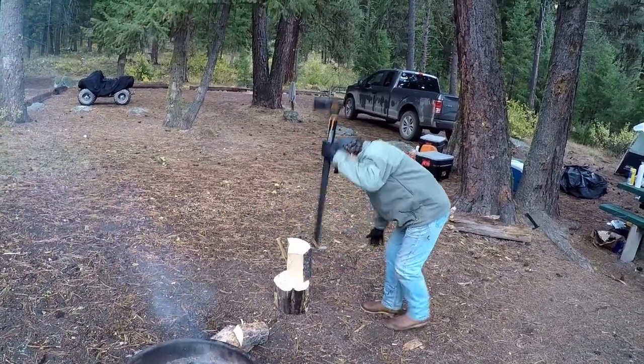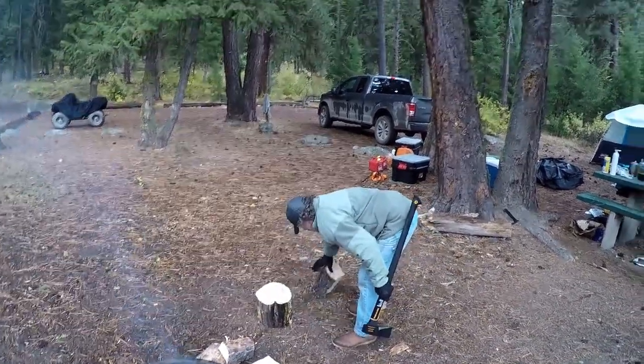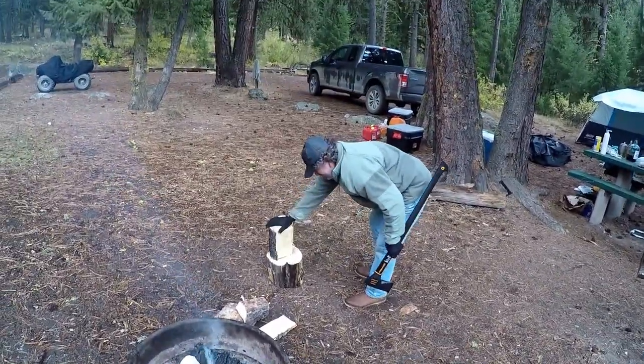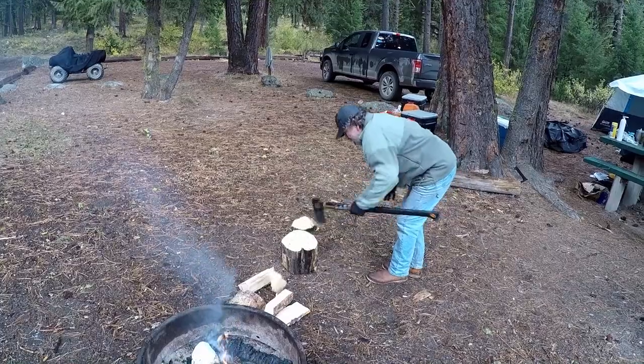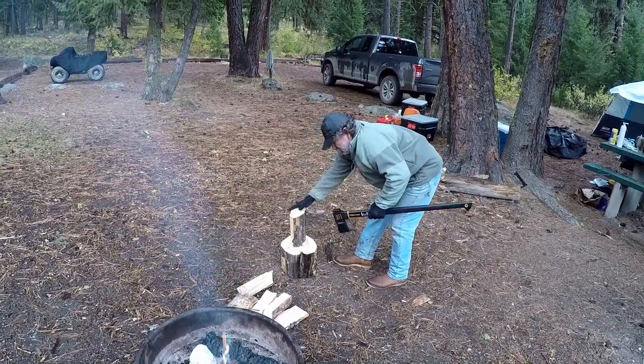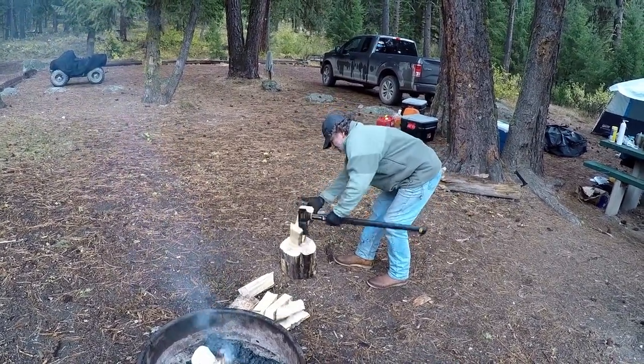How's that feel? Oh god. Oh my god. Okay. Yeah. That's actually good wood. Oh, that is good wood too. Oh, that's very good wood. Nice axe.